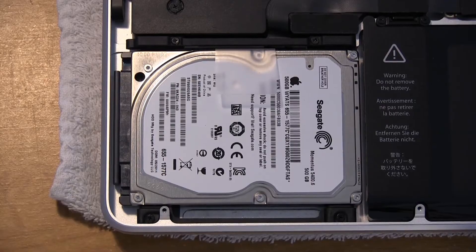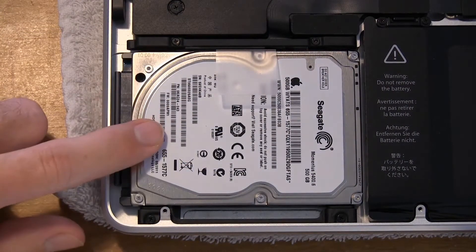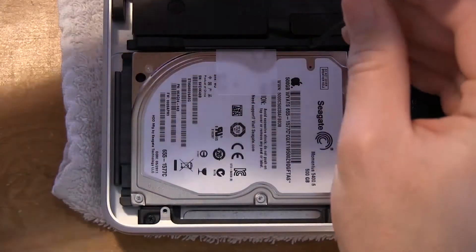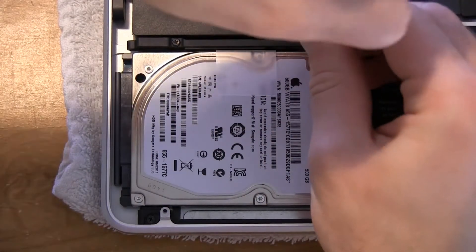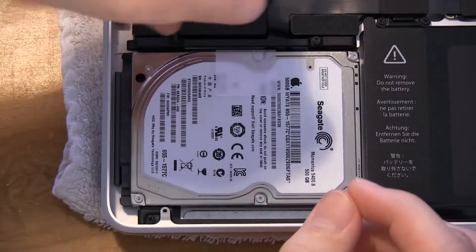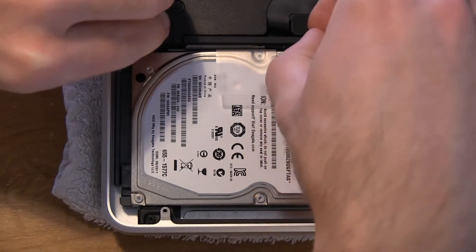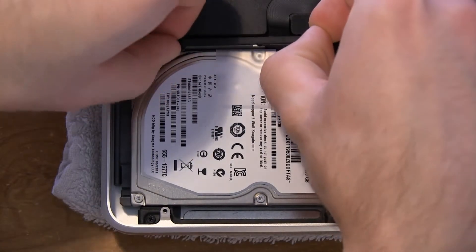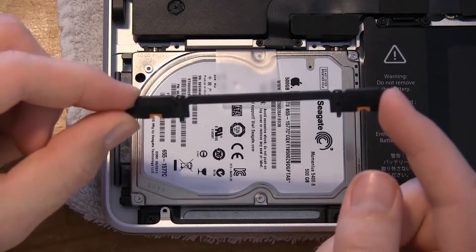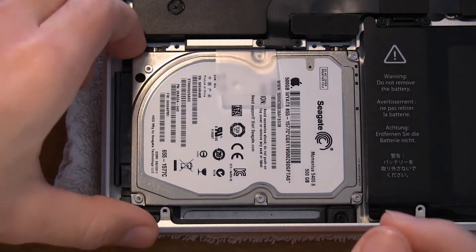Before we remove the drive itself, we need to remove this little retaining bar. As you can see, there are two screws holding it in place over the hard disk drive, so we need to remove these Phillips screws with a miniature Phillips screwdriver. The screws shouldn't come all the way out, so you don't have to worry about losing them. Once unscrewed, the retaining bar pops right up. There are also little orange bumpers that hold the drive in place. Set the bar and screws off to the side, and now we can pop the drive up.